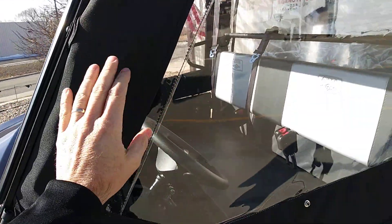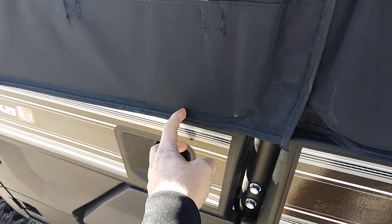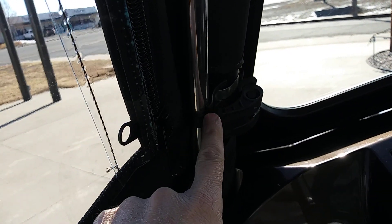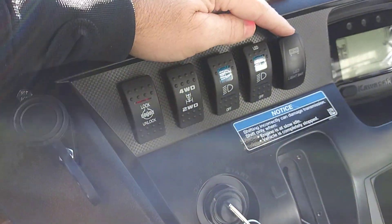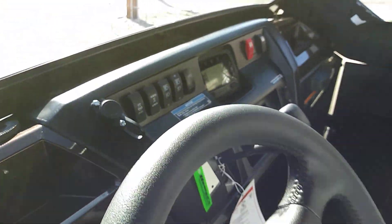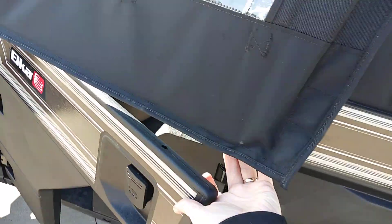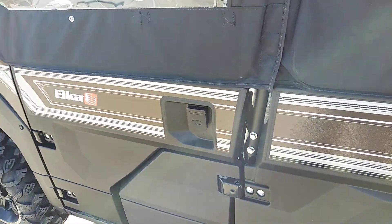Inside the main cab, there's a hinge here and another quick-disconnect hinge here — these are easy to take on and off, literally not even five minutes once fully installed. The front door has a pin that fits right here. You open it, separate it, and there's the pin that fits into the door — pretty slick setup. It's a quick connect — bam and bam — and the whole door comes right off. Really nice setup.